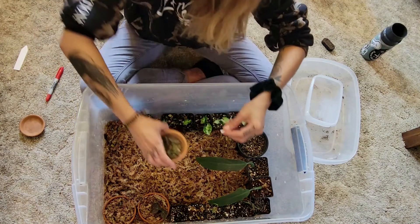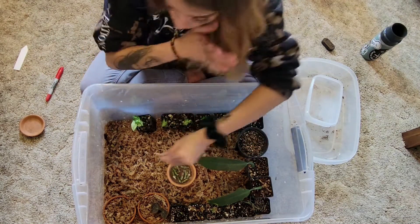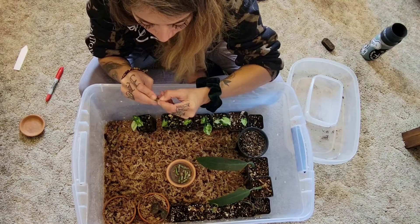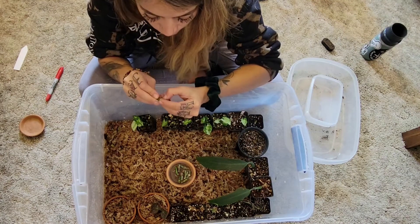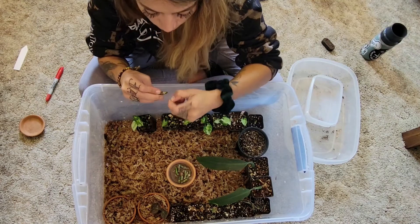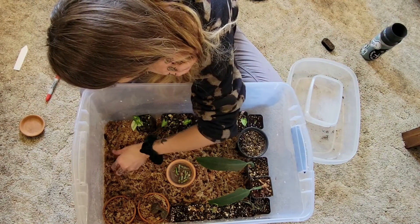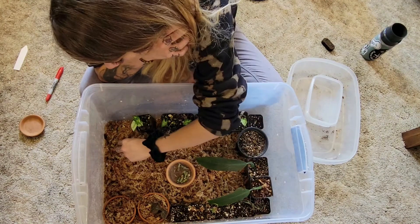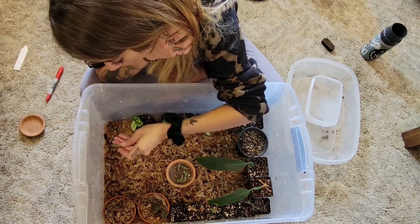And then these are my Silver Sword Histatum. Put my label there. If you have any dead debris, this would be a good time to take that off. And when you're taking wet sticks, you're going to want to let them callus over.